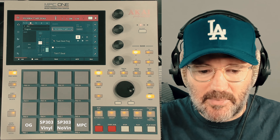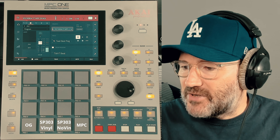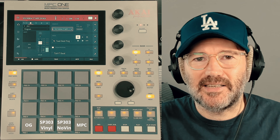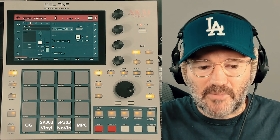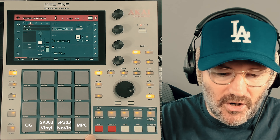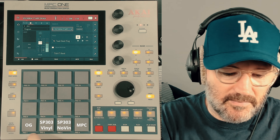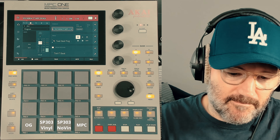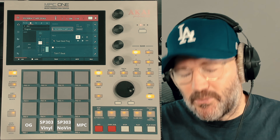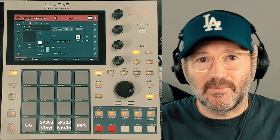I also wanted a version without the vinyl noise, just to see if I could capture the compression, because the compression is more the kind of sound that people love from the SP303. So what I'm going to do is set up a chain in the MPC and see if I can at least get in the ballpark. I've got some beats set out — this was the beat before I sent it to him. And then this is the beat sampled into the SP303 lo-fi setting with the vinyl comp and some noise added to it.